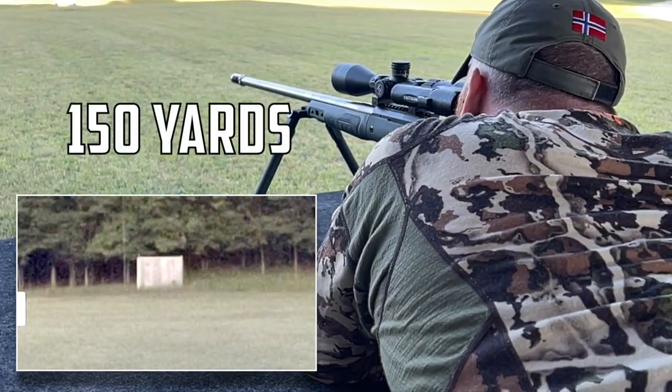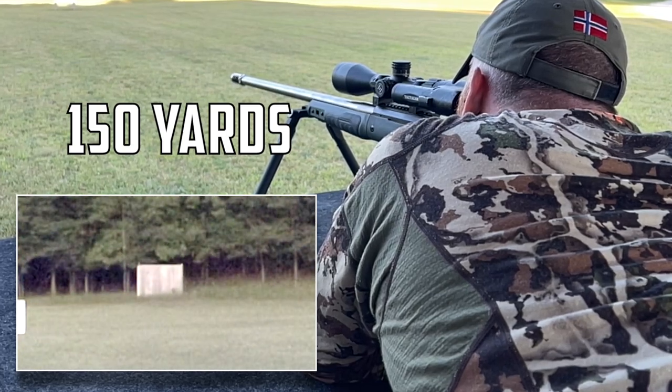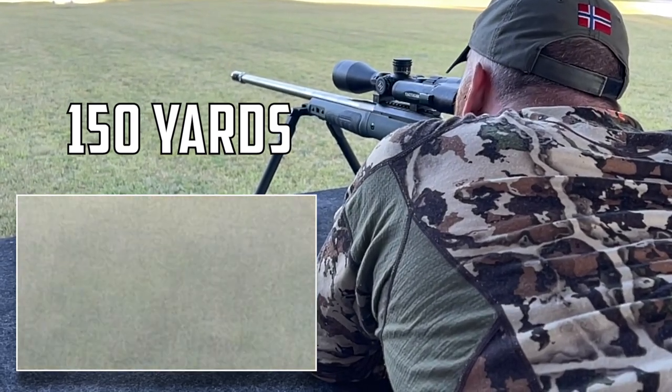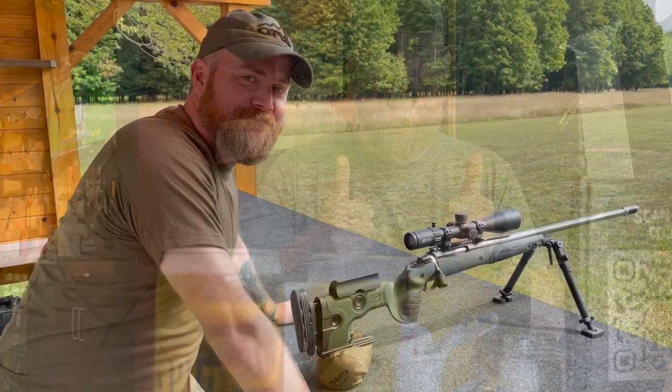He powderized the first one on the very first shot. There's no way he's going to be able to do that two times in a row. Lesson learned: don't challenge a Norwegian former sniper to a marksmanship challenge. Yeah, that didn't work out so great for me.